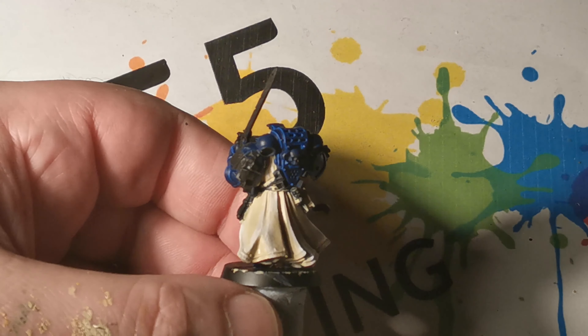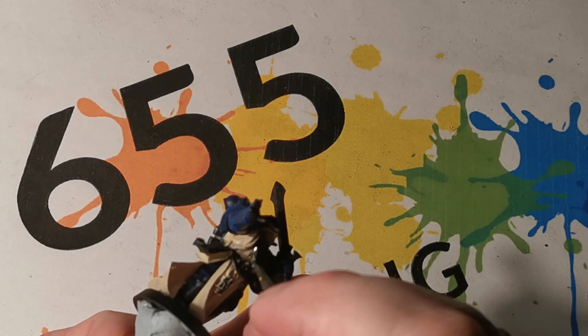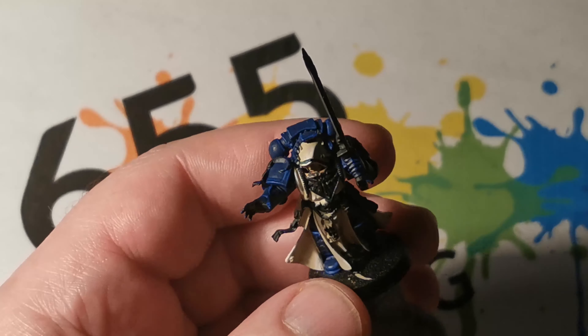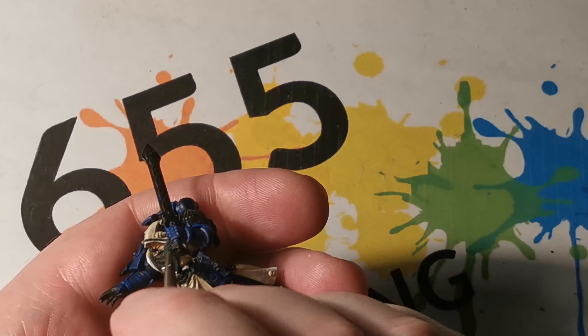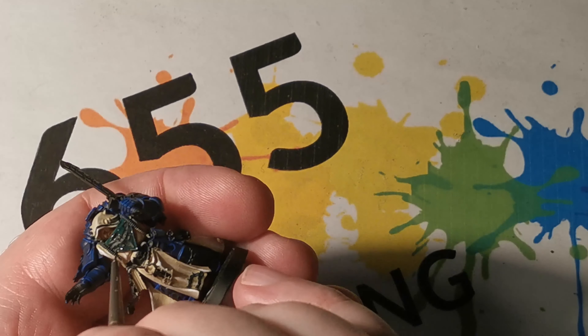This was painted over a black undercoat — again, I'm trying to encourage keeping the main colours dark. Next, Autumn Green Blue was used for the edging of the armour, just to pick out those details, and the armoured areas are finished off.